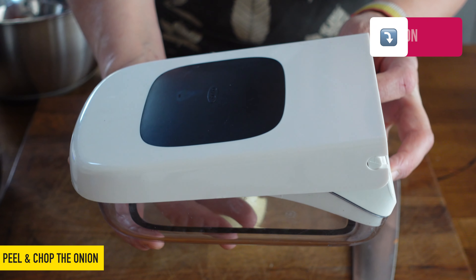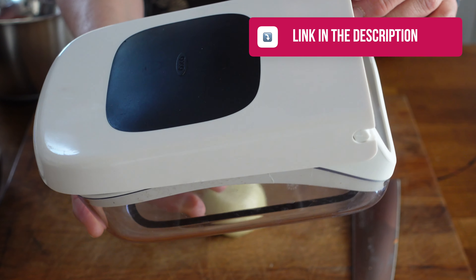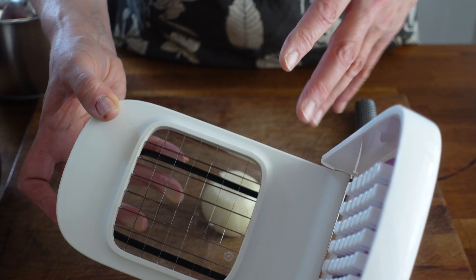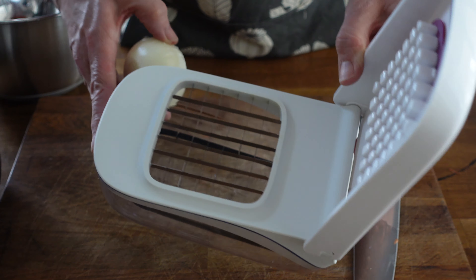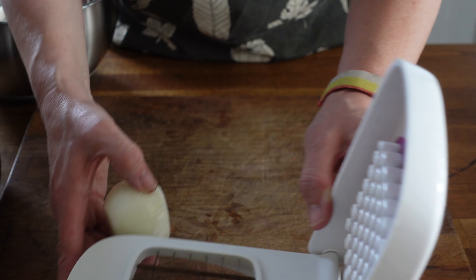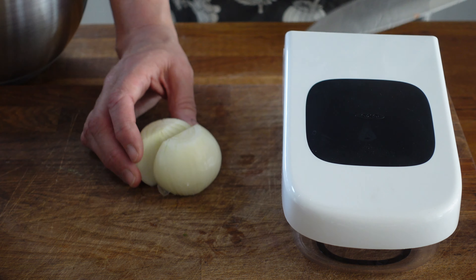And then I'm going to use this handy gadget which is a chopper. Really good if you're in a hurry for your celery, your onions, your carrots, those kind of softish vegetables. Also really good if you've got arthritis or problems with your hands that makes it difficult to do a lot of chopping — these things are great. I'll put a link in the description to this one, there's lots of other brands too, so have a look for yourself.